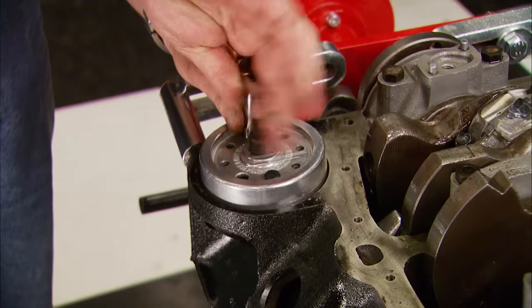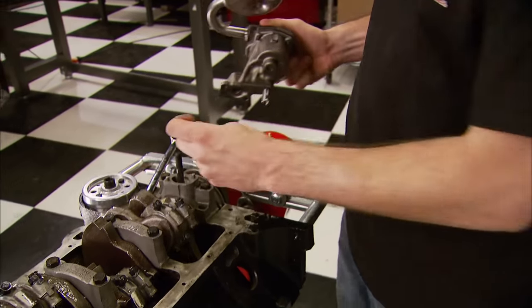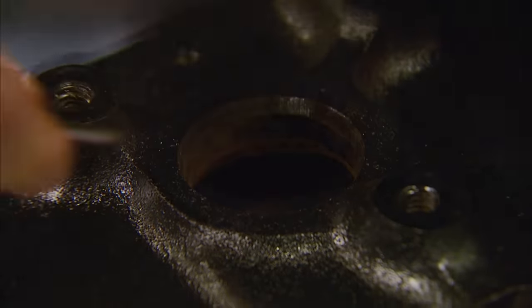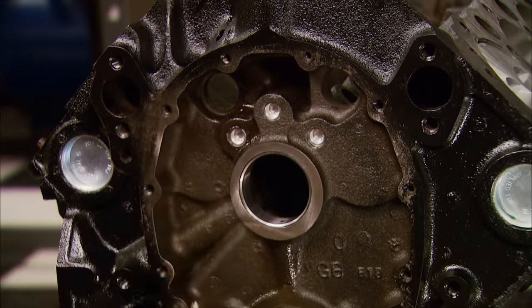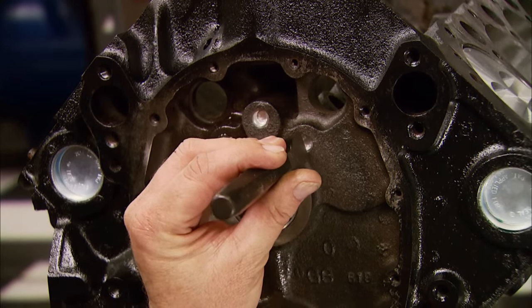The oil pump from Summit comes with the pickup already welded in place. After cleaning out the holes to prevent leaks, install the freeze plugs. Then the front oil galley plugs can go in — here's a tip: use a hammer and a chisel to stake the plugs in place.